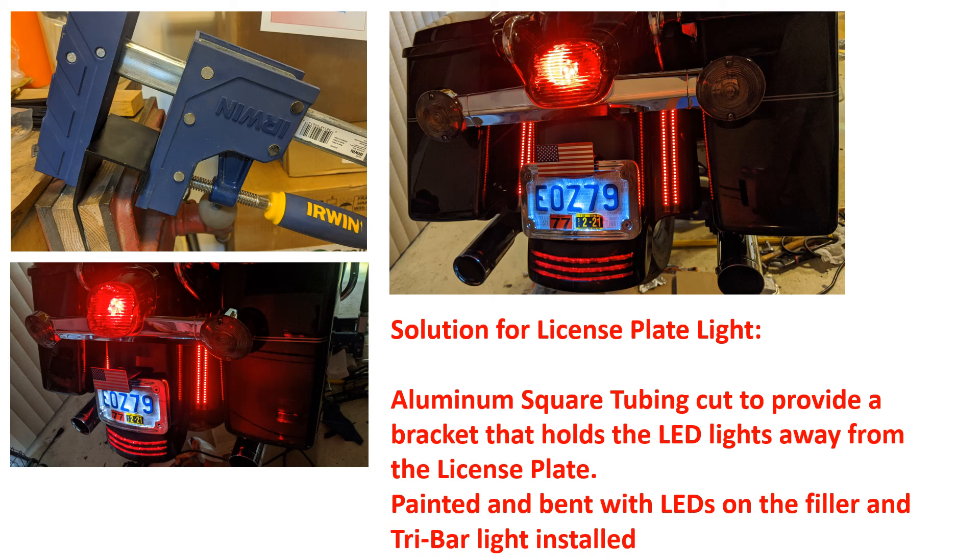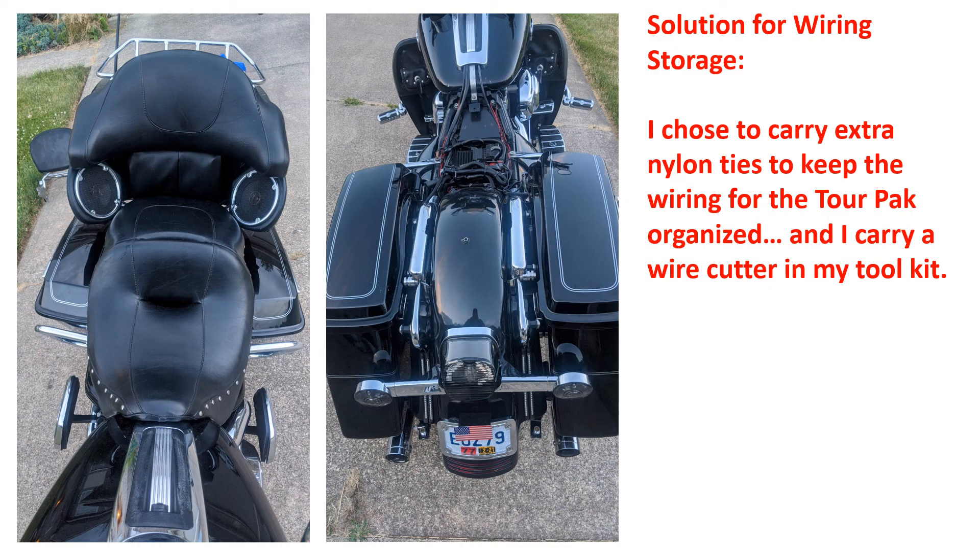I have a tri-bar light, a filler with LEDs, and this gives me running lights, brake lights, and turn signals. This is what it looks like when you're done. This might sound crazy, but it actually takes very little time every time you take your tour pack off - you need to tuck the three cables away. Instead of trying to find somewhere to tuck each one, just fold them into thirds, put some nylon ties on them. Keep nylon ties and wire cutters in your bags. When you're ready to put the tour pack on, snip the ties, run the cables, put the seat back on. With the tour pack off, it takes about 10 seconds to fold the cables into thirds and wrap nylon ties around them.